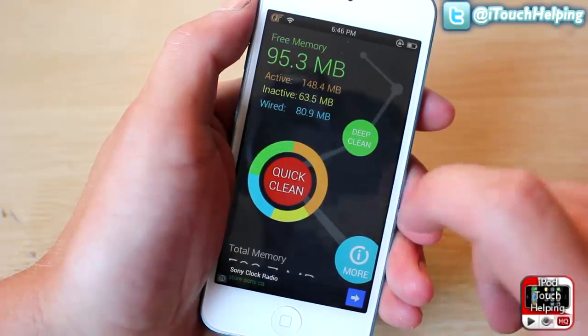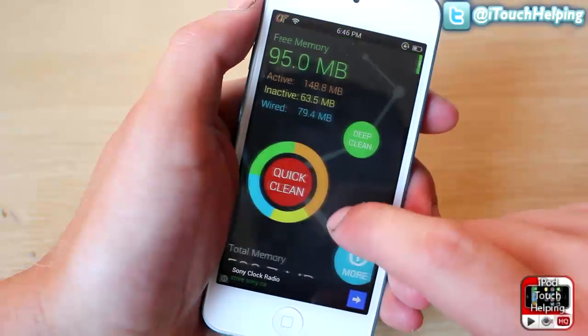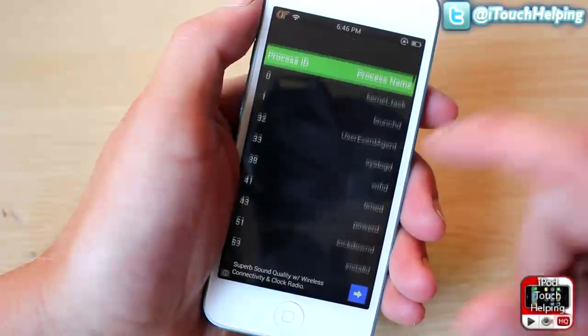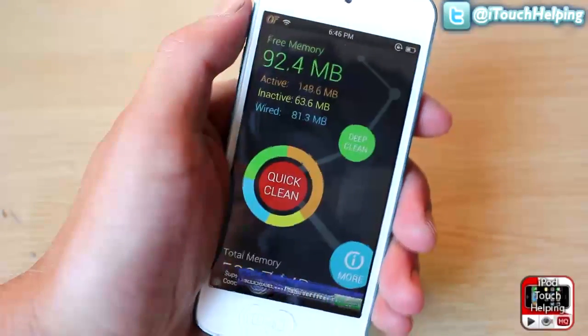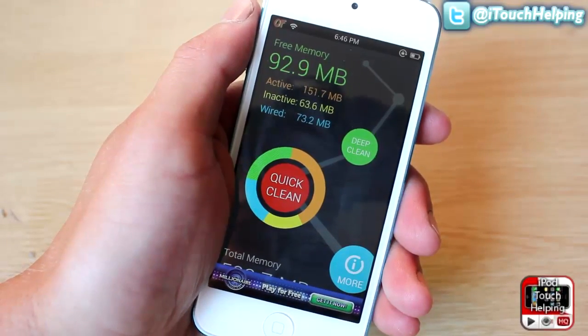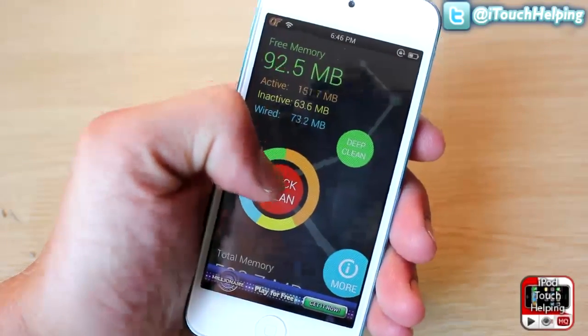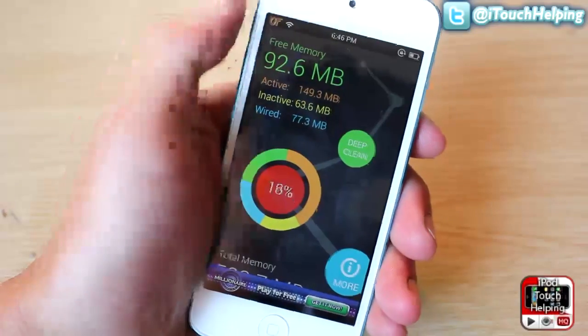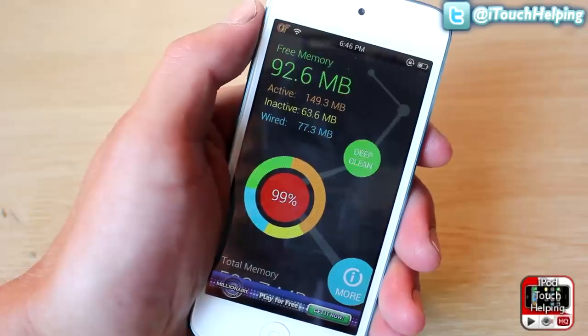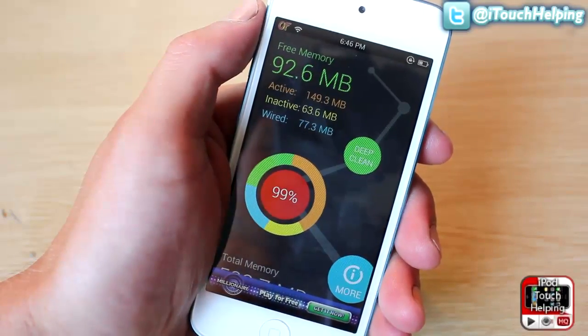So what you can do is download this, and if you want to speed up your iDevice a little bit and stop it from being glitchy — because once you download Cydia and install a bunch of different applications, tweaks, and themes, it gets a little bit glitchy. So what we're going to do here is just do a quick scan, and it quickly frees up some memory on your iDevice.